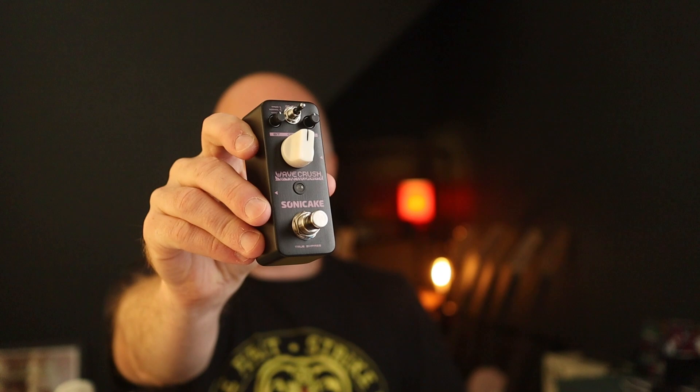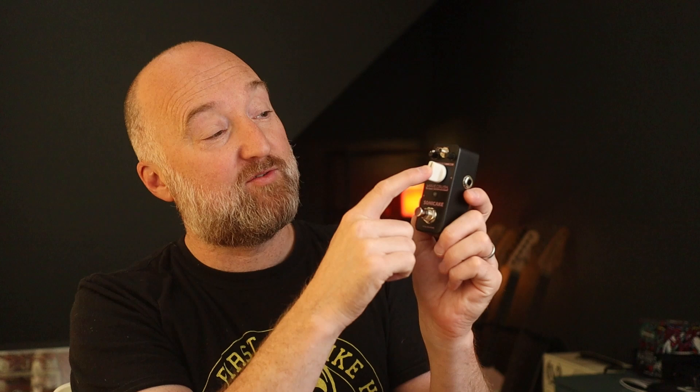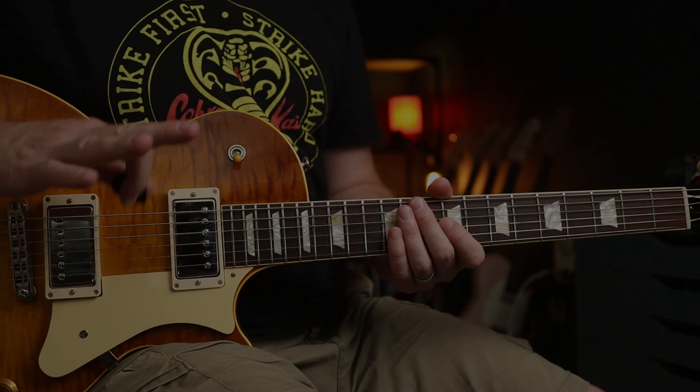In this video we'll be checking out some retro gaming themes with the Wave Crush by Sony Cake. This basically adds a load of bit-crushing goodness to your guitar tone. You've got a toggle switch with three settings, three lo-fi options, and then three knobs which control the bit resolution, sample rate, and the dry/wet mix. Let's have some fun and check out some riffs.